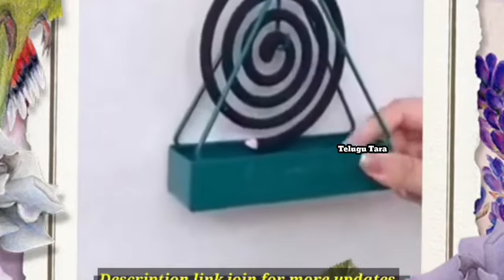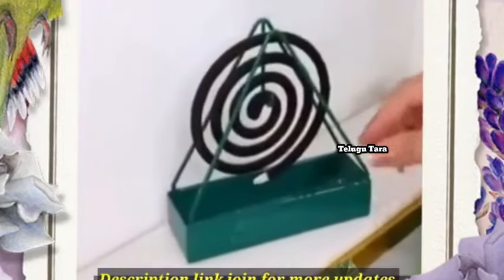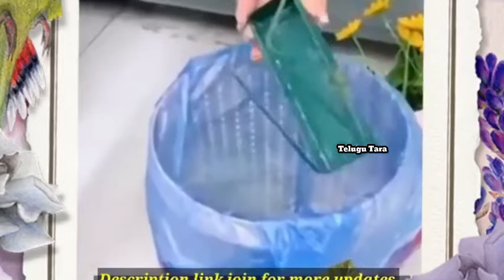You can see the details as well. The dust is very easy to take off. You can see it here.